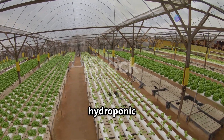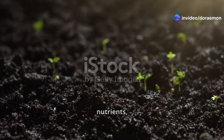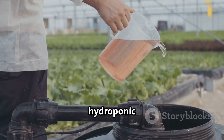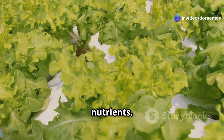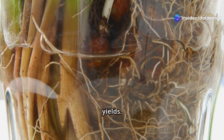In a hydroponic system your plants rely entirely on you for food. Unlike soil, which naturally contains some nutrients, water alone can't sustain plant life. This is where hydroponic nutrients come in. Just like humans need a balanced diet, plants require a precise blend of essential nutrients — the building blocks for healthy growth, strong roots, vibrant foliage and bountiful yields.